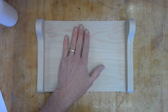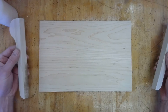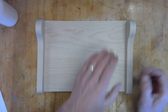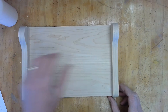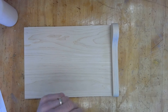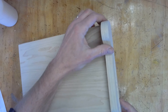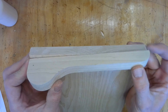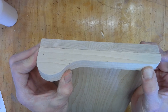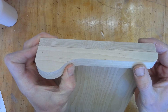The top is all sanded up. Now we want to attach our brackets right onto there. This is a very crucial step — it's an easy step but a crucial one. Attaching the brackets is definitely a two-person job. Don't rush this; take your time and make sure we do it right.